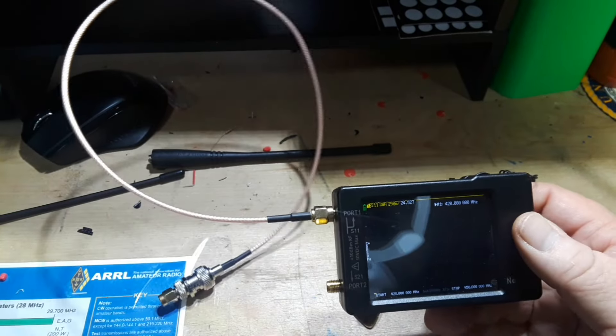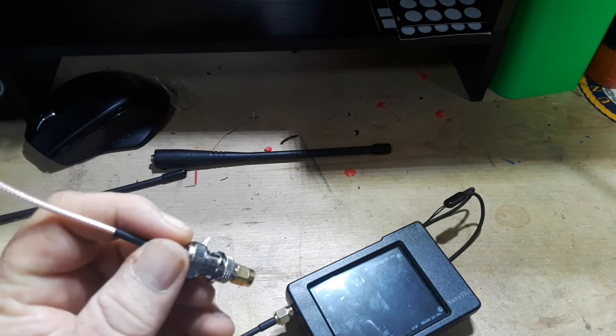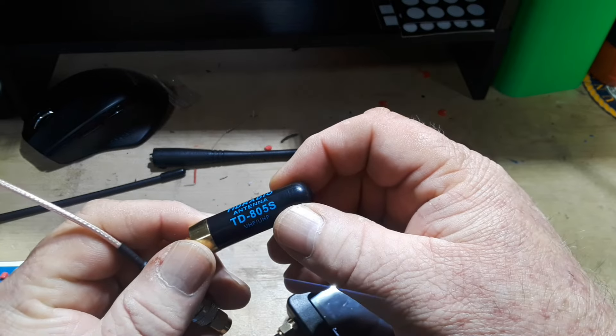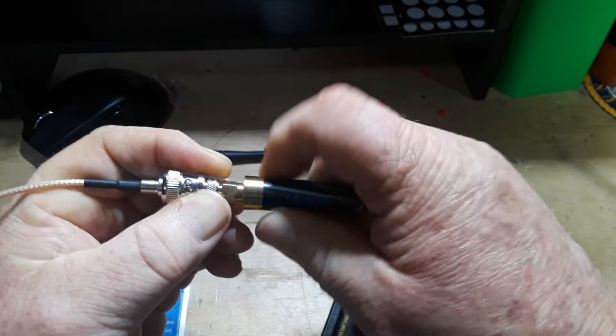I've reconfigured the NanoVNA for UHF — that's 420 to 450 megahertz, the 70 centimeter band. We're going to start off with the little stubby TID Radio TD805S. It says VHF/UHF on it, but I can guarantee that's going to suck on VHF.